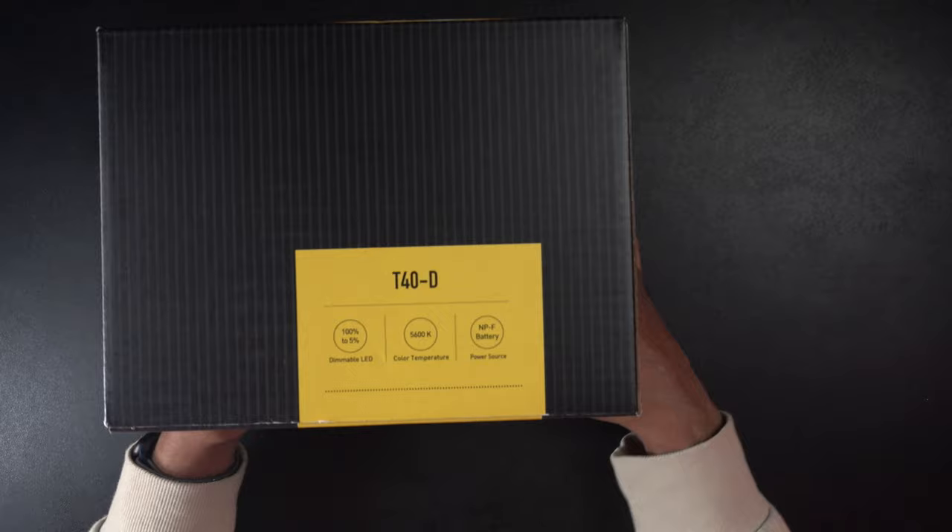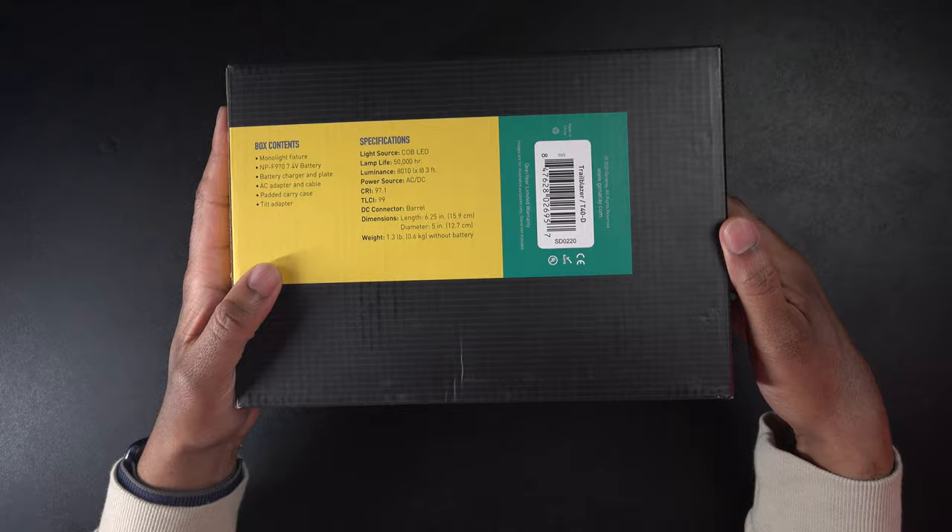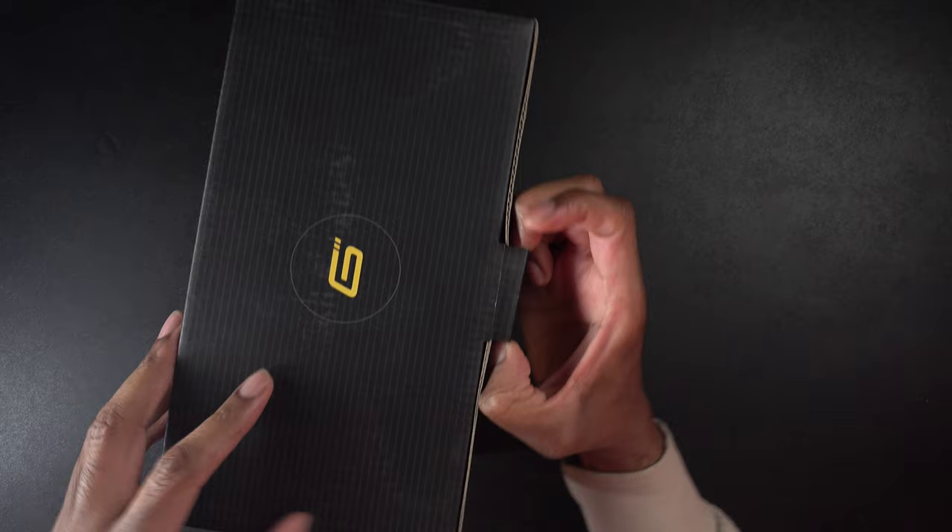Let's take a look around the box. Nothing really on the sides — just some branding. Let's go ahead and get this opened up and get the light out of it.